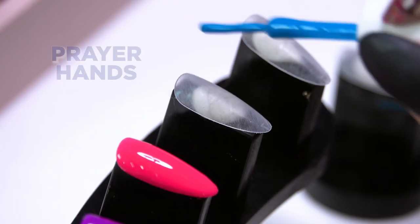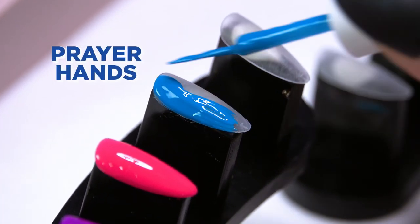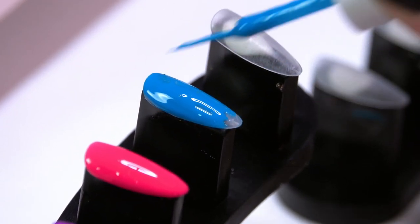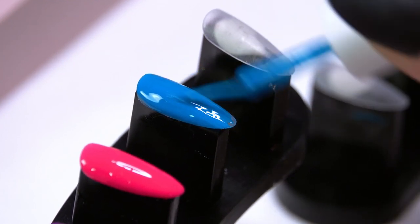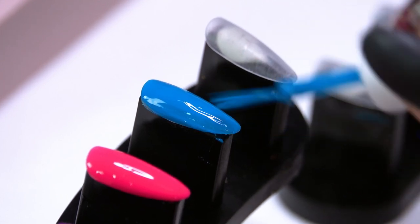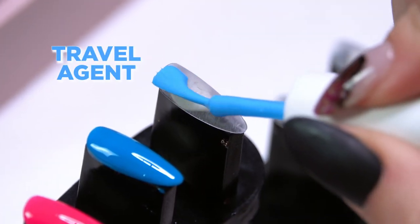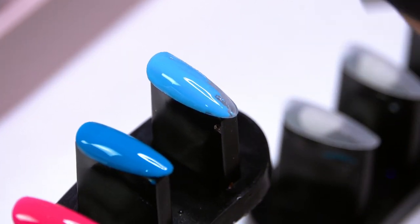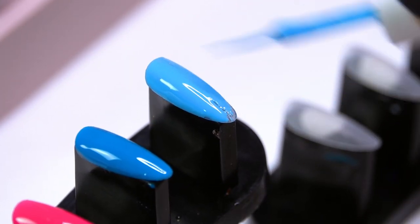These are all gel paints — not just a regular traditional air dry paint. They will go into the UV LED light to cure. This one is Prayer Hands, a really pretty kind of teal, and then we've got Travel Agent which is still kind of a neon color but a softer, pretty sky blue.